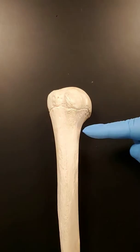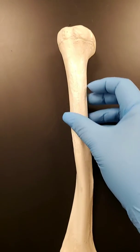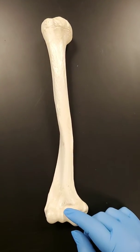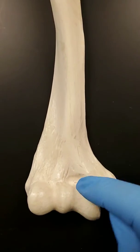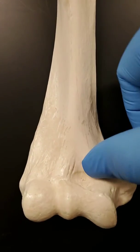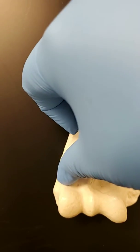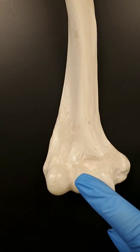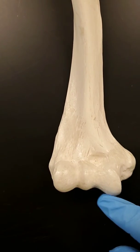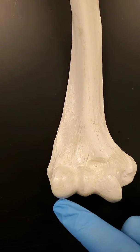This is the surgical neck here. Following this down — this is still the anterior view — we have the coronoid fossa, this little dip here, and then you have a radial fossa here. This is the trochlea, this little rectangular shape. And then this rounder shape here is the capitulum.